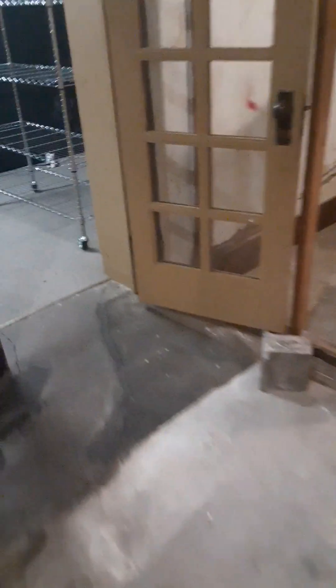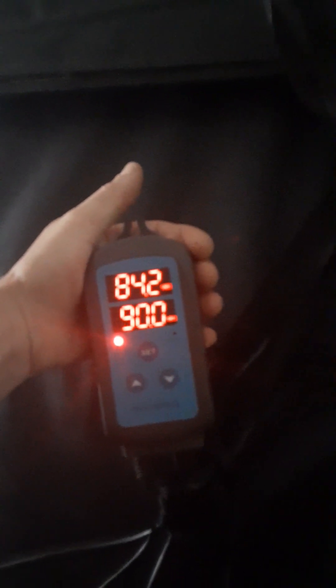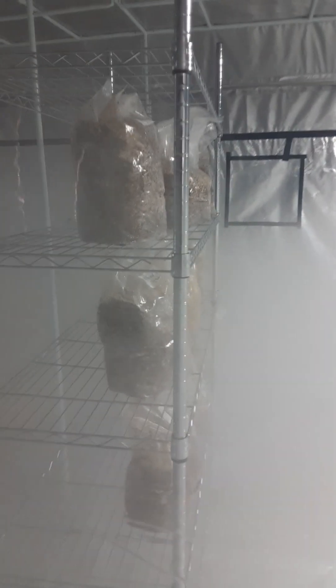Eventually all this will be sealed off. This is our main grow tent we just got started. This is the device that makes sure we get the right amount of mist, the temperature and everything — it turns itself off and on. As you can see, it's slowly starting to get misty in there. This whole thing will fill up with mist for a certain amount of time — maybe 20 to 30 minutes — it goes through cycles. You can see he's got slits in the bags.